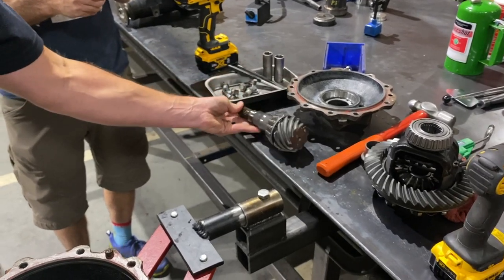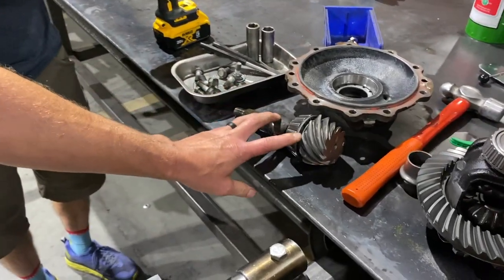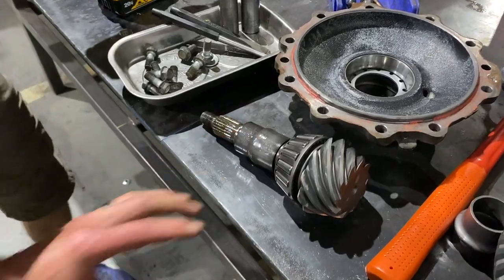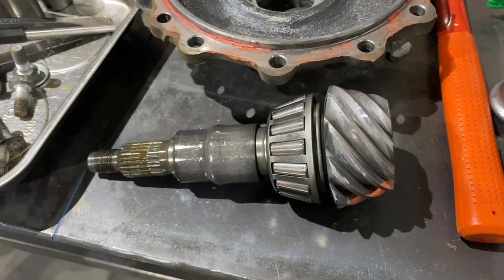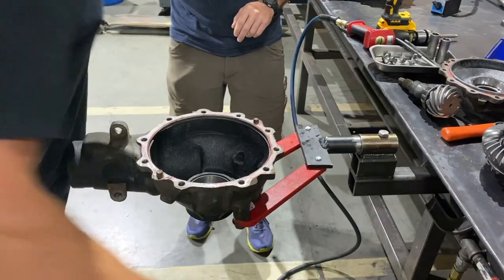The pinion shim is right underneath the pinion bearing. To adjust pinion depth, you're going to shim it right underneath the bearing, just like we did on the rear.